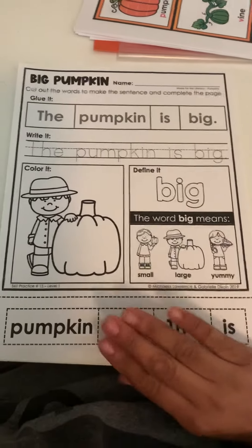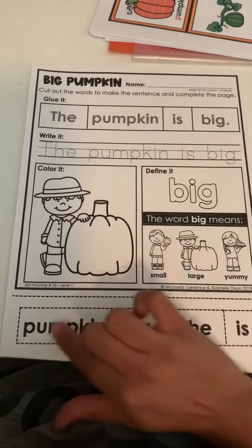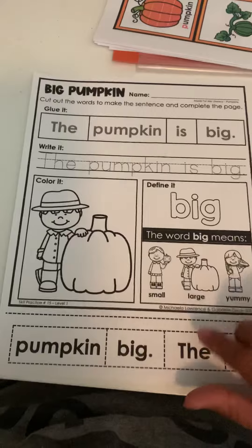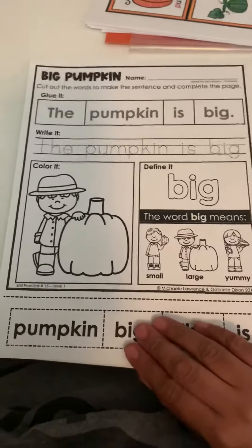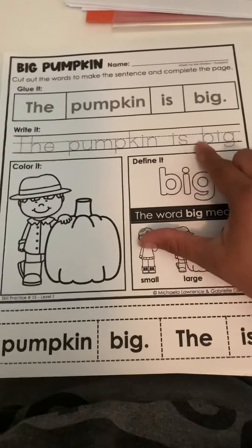For students who have this building sentence worksheet, what you're going to have them do is cut the sentence part right here, and then they're going to glue and match it. The sentence reads 'the pumpkin is big,' and once they do that, they're going to trace 'the pumpkin is big.'